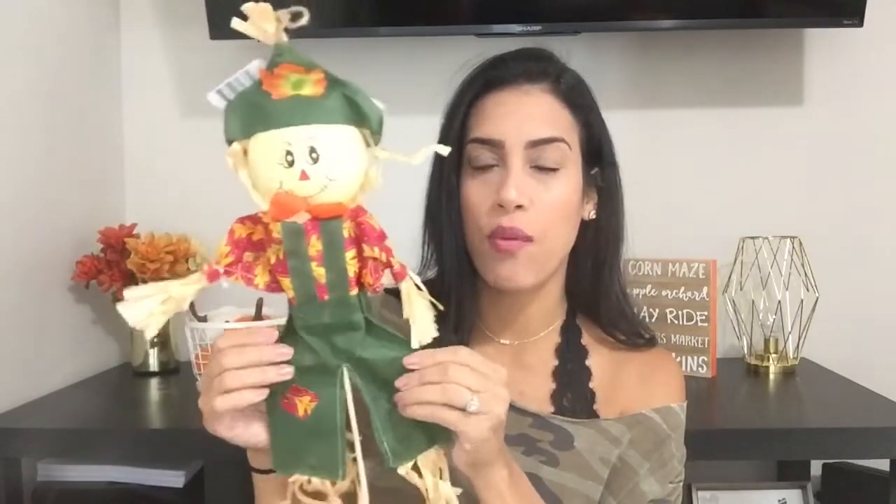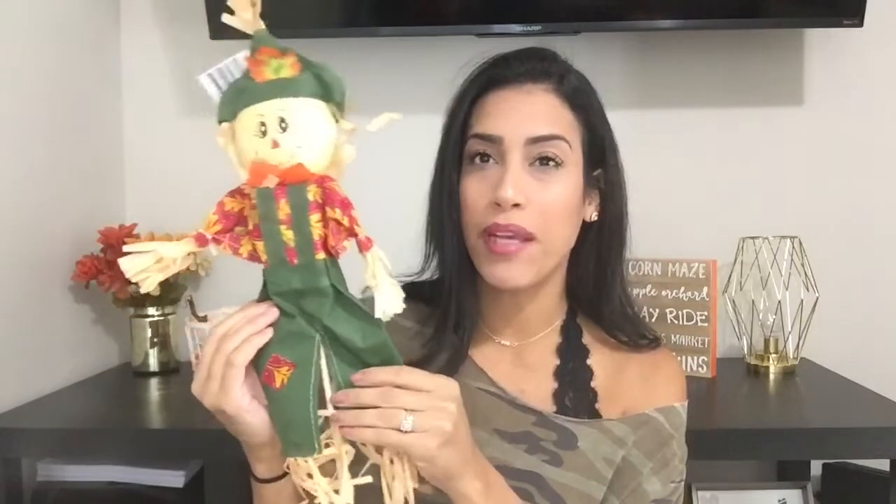I also bought this sign that says 'Welcome to Our Patch' for outside. I actually purchased this last year but never used it, and we lost it in the move, so I picked up another one. Then I also picked up this cute little scarecrow — they had green, orange, and burgundy; I went with the green one. I do plan on filming what I'm going to do with it.